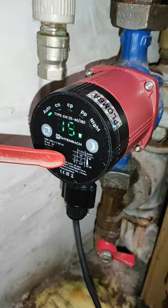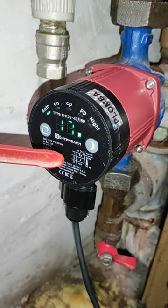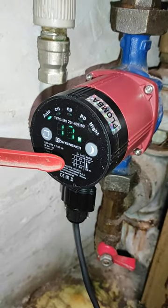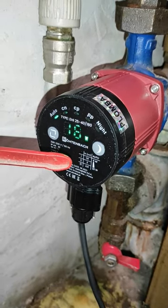Looks like the pump is working okay, but there is maybe a little bit of air in the system, so we'll take that out — looks okay.